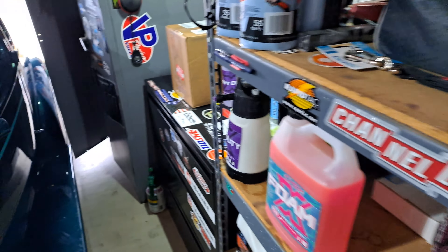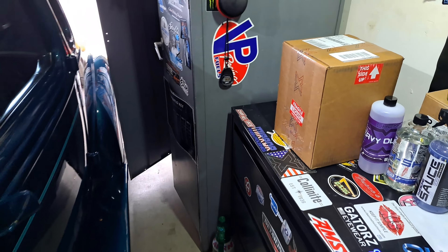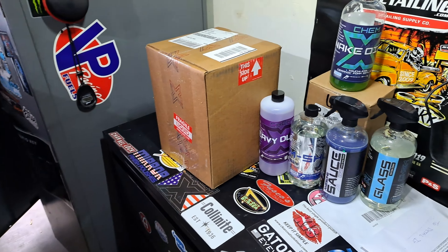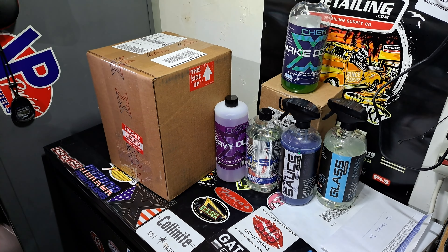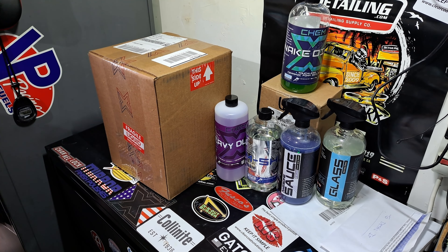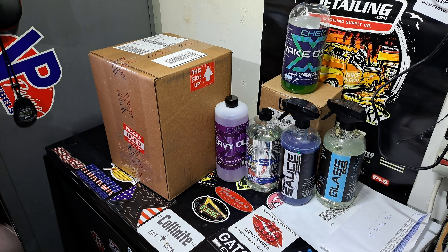We'll do the unboxing right here — live while I'm shooting it, but it's not live because this isn't a live stream. Can you see everything on there? All right.